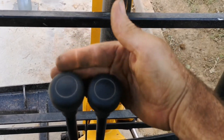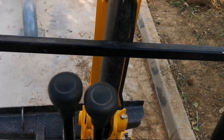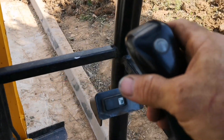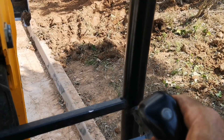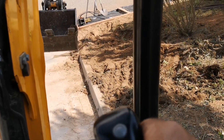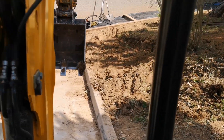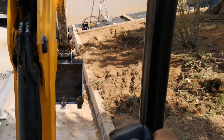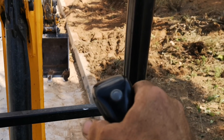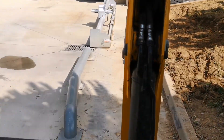Luego estas son las de las orugas: tienes la de la oruga izquierda y la oruga derecha. Las vas manejando una u otra si querés irlas girando. Luego tenemos este joystick, que es el que mueve hacia el lateral — hacia la izquierda te recoge el cucharón o te lo abre. Y si le das hacia adelante, te baja uno de los brazos o te lo sube. Es decir, sube o baja una de las secciones del brazo, o hacia los laterales abre y cierra el cucharón.